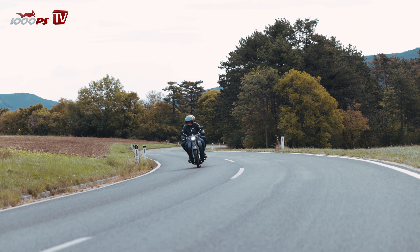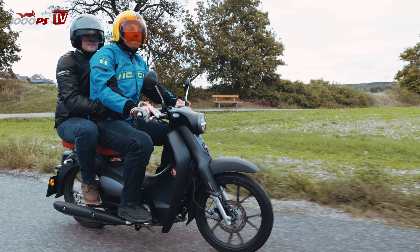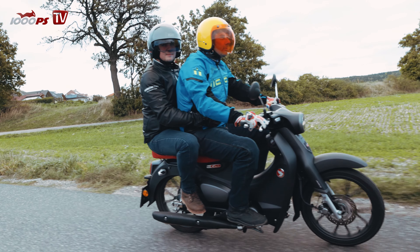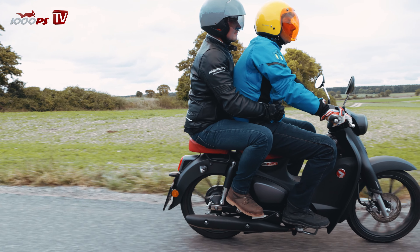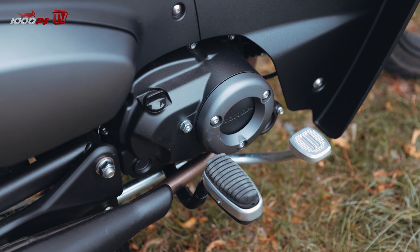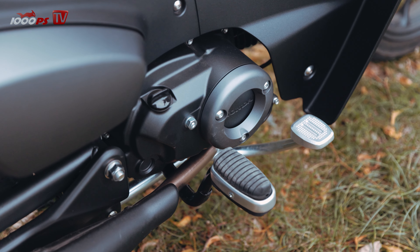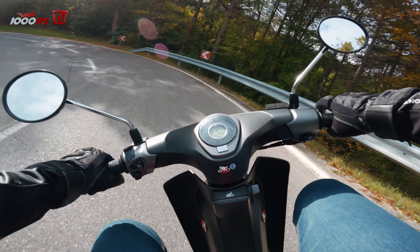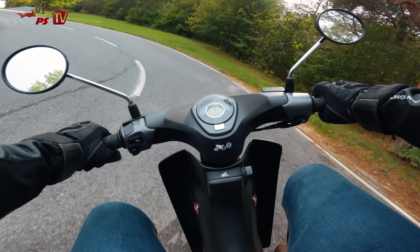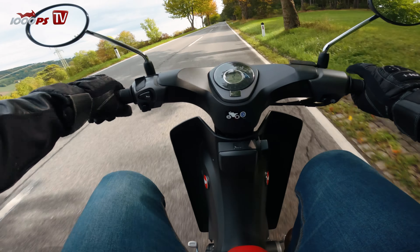Motor: neuer Euro5-Motor. Von den Leistungsdaten her 9,8 PS statt 9,7 bei 7.500 Umdrehungen — völlig blunzen, geht genauso wie die Vorgängerin. Drehmoment 10,4 Newtonmeter, jetzt bei 6.250 statt vormals 5.000. Kein Unterschied beim Motor und beim Ansprechverhalten — echt gut.